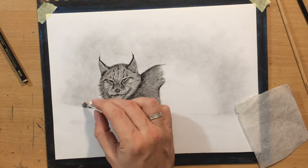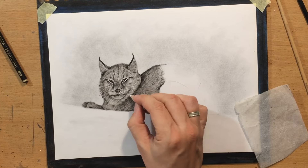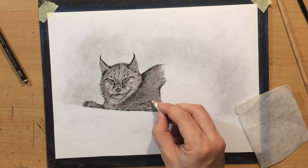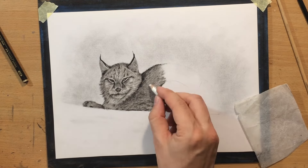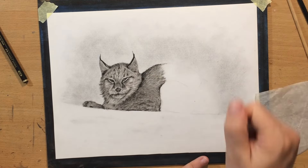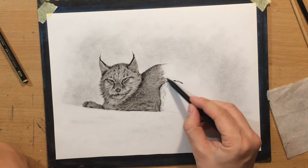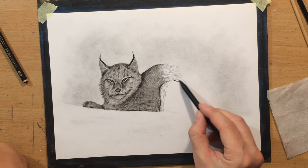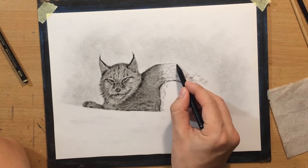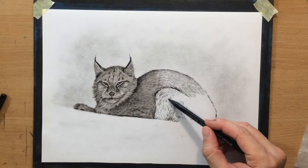And now I'm working with a pencil eraser, pulling some lighter marks, trying to make some of these clumps of fur stand out a little bit. I tried drawing some whiskers, but they're not really showing up that much. The thing is that when I blend with this brush and I use the harder bristle brush, it tends to push the charcoal dust into the grain of the paper, so it can be a little bit difficult to erase. But honestly, I'm not too worried about that — I'm not going to worry about too many of these lighter details.